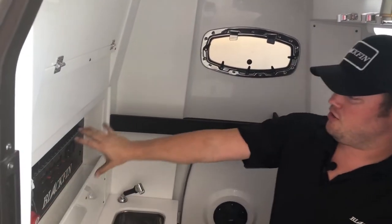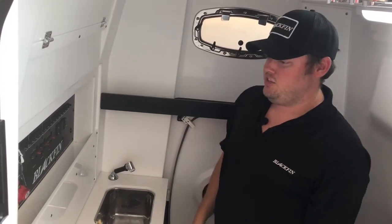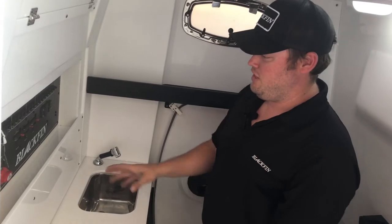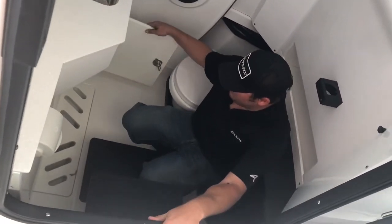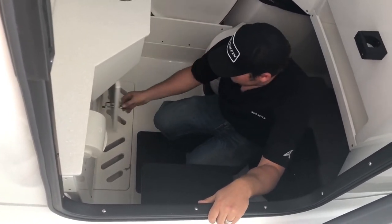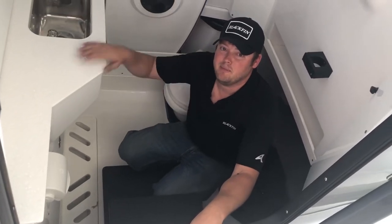Moving down, you've got the breakers, 12-volt breaker panels, key switches, battery switches, so you get easy access without having to step foot in the console. Moving down even lower, you've got quick access to your fresh water pumps, your raw water pumps, your battery chargers — anything — and it keeps it up inside the console. It keeps everything nice and dry rather than being mounted in the bilge.